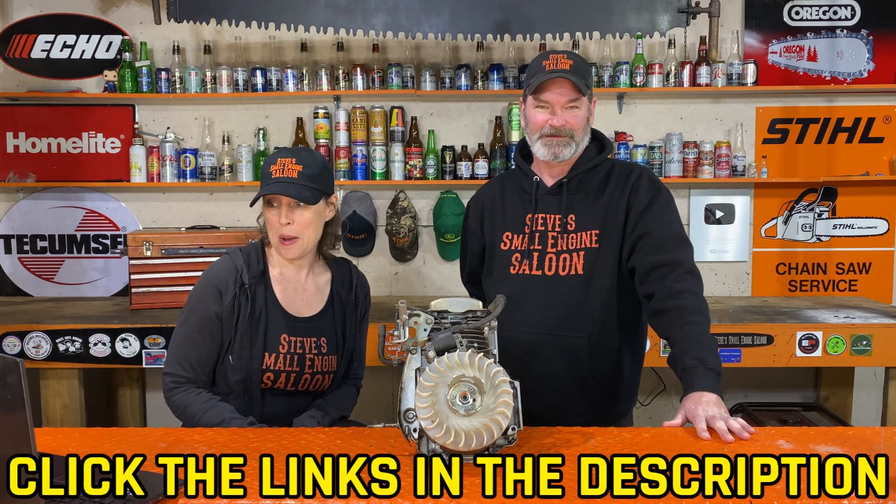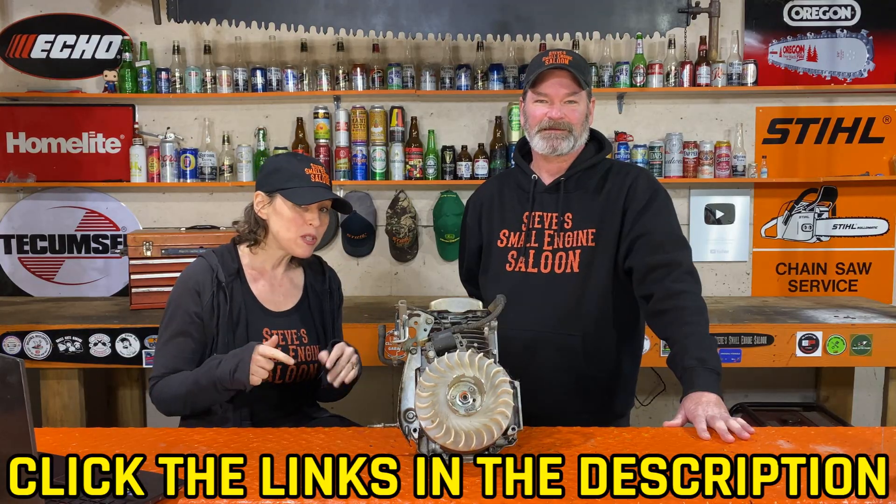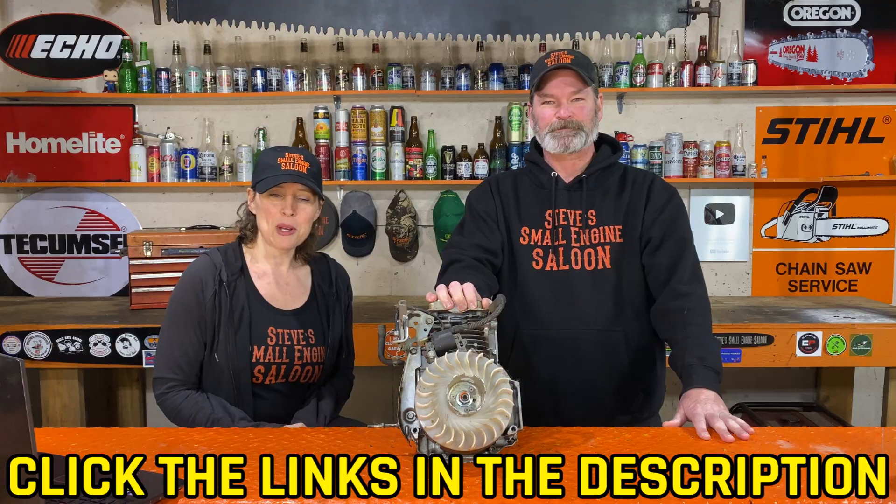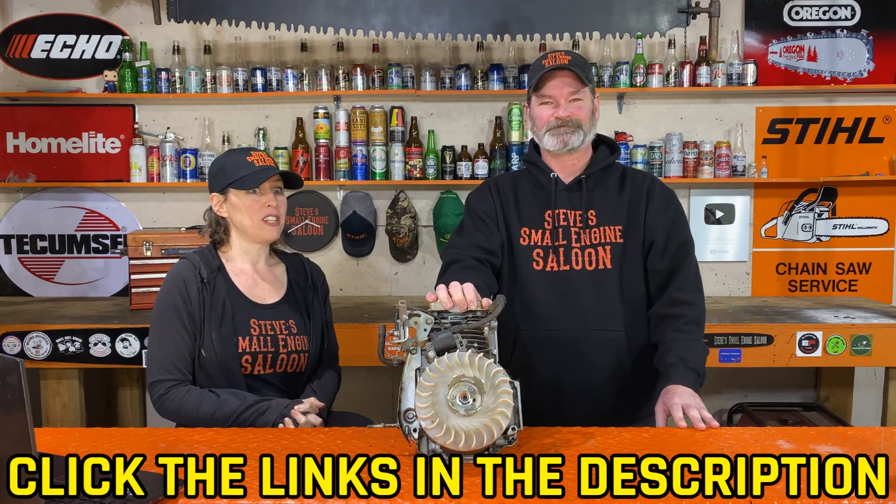Moving on to the next one. Day 23 tomorrow — that's about ignition modules, so we'll move on to that. Give us a thumbs up if you like this, and subscribe if you haven't already. If you missed our previous days, please check underneath in the description or go back to our channel. Don't forget to hit that bell notification so you don't miss the upcoming videos. And I think that's it for today.